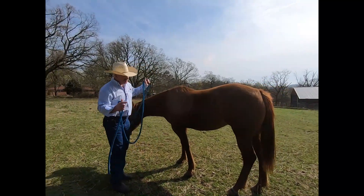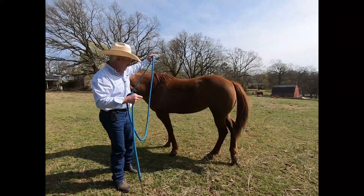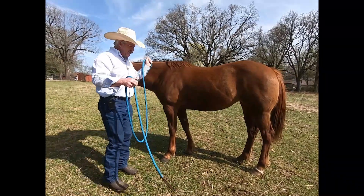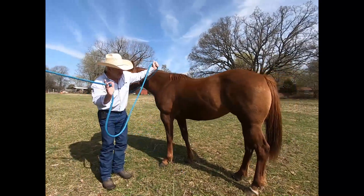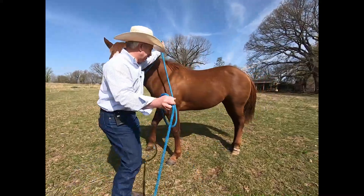So I'm going to first ask — okay, great! I get a yield. You see how she pivoted almost around the front end; we had a little too much movement, but it's still pretty good. Now if she doesn't move, I'm going to apply some energy — not tapping her with it, just kind of letting it hit the ground.